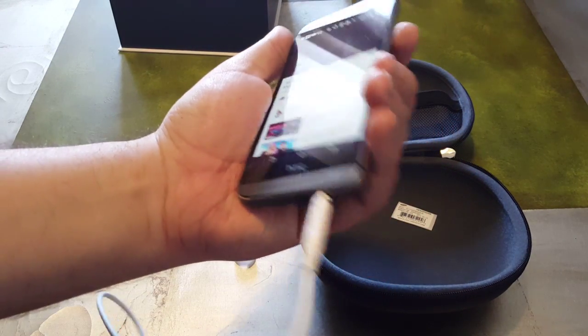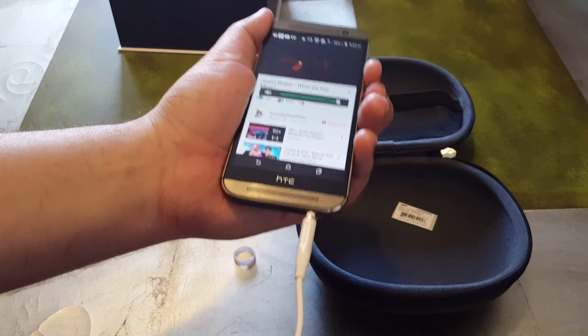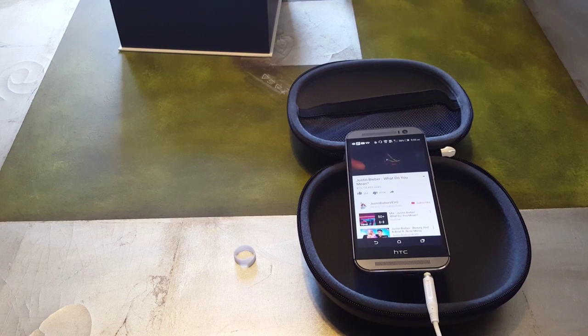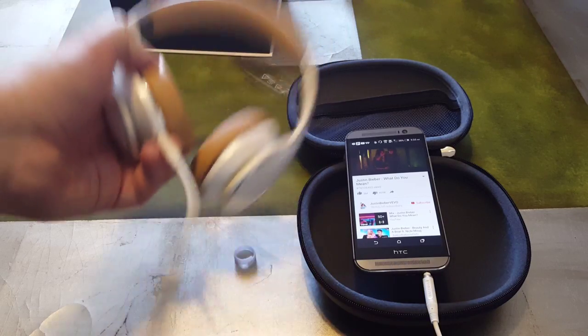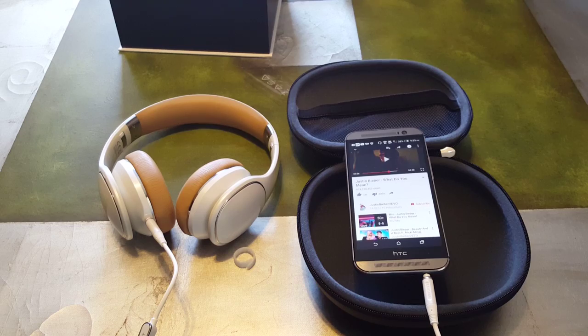So let's test out the volume and see how loud these go. Let me put the headphones next to the microphone so you guys can somewhat hear how loud this goes — this is at full volume.